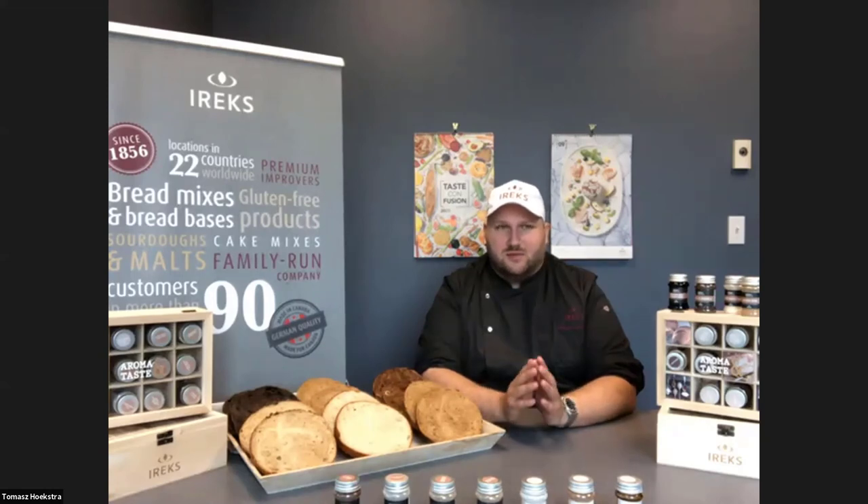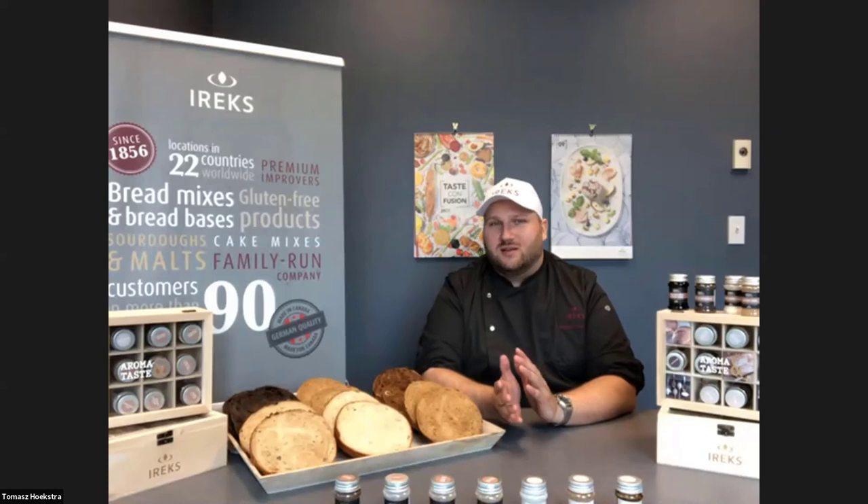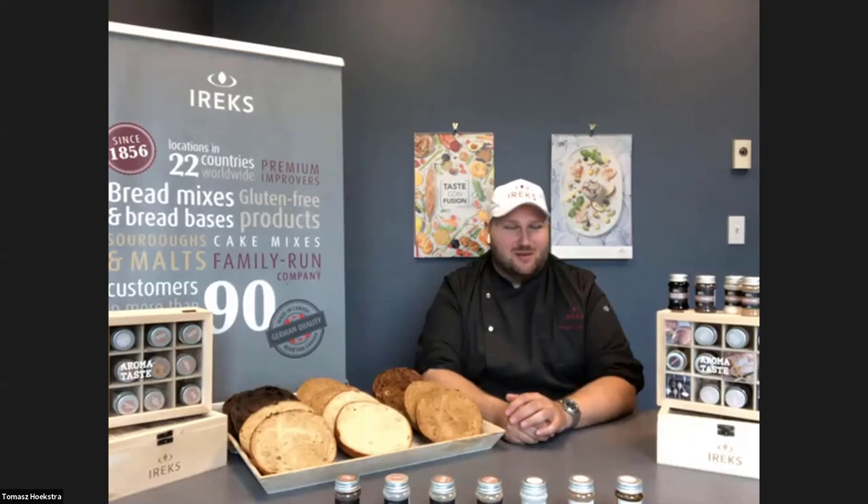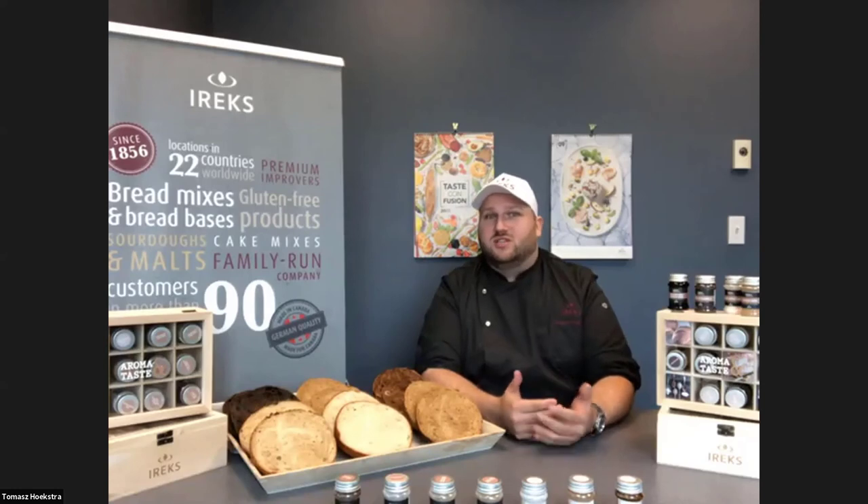With a malt extract, which also includes a little more sugars, the functionality of malt will help you create a little bit thicker crust and earlier crust development. The thicker crust has a lot to do with baking temperature and baking time. Depending on the flour you use — a heavy rye bread makes it easier to get a thicker crust because it doesn't color as much as a white sandwich loaf, which has more sugars and gets darker quicker. It's very specific to the product, so reach out and we can suggest a product and get you a sample to try.